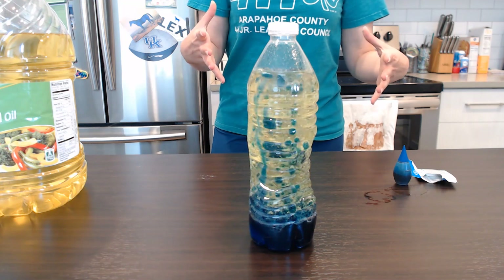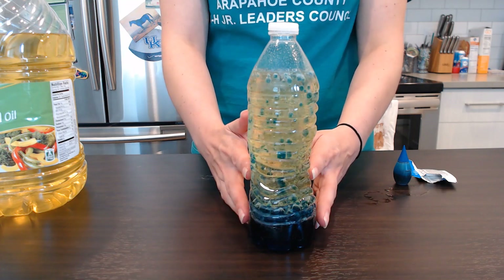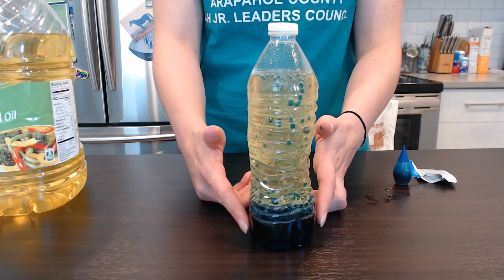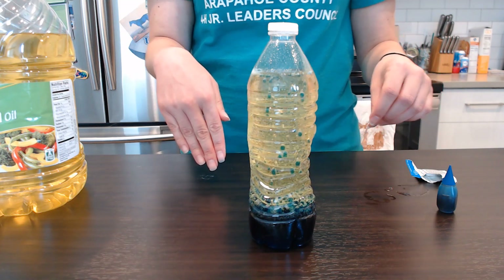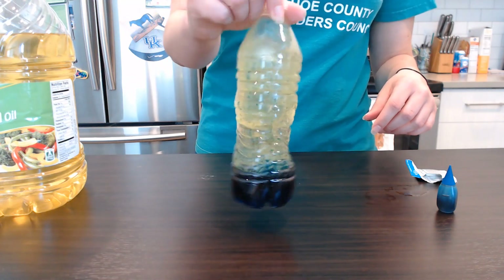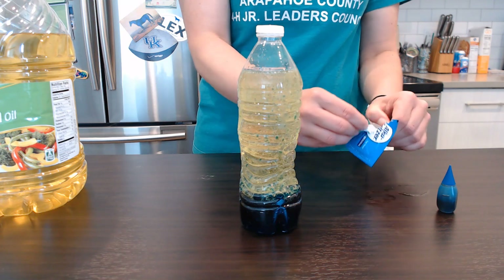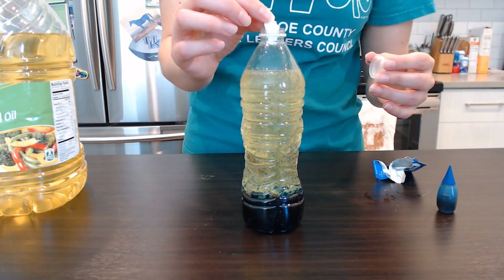What happens in this experiment is that we have water and oil. The oil is less dense than the water, which means it's lighter, so it stays to the top while the water is at the bottom. Now the food coloring has the same density as the water, so when we dropped it in, it sunk to the bottom where the water was. The antacid tablet creates a bubbling effect because it reacts with water, and when it does, it creates a gas — and that gas is carbon dioxide. I'm going to put in another half tablet.